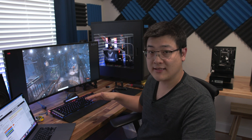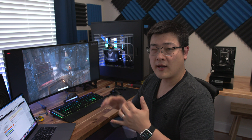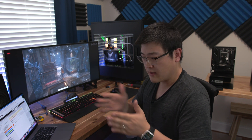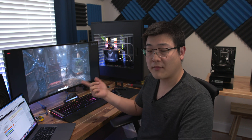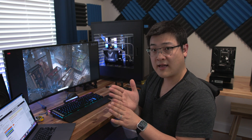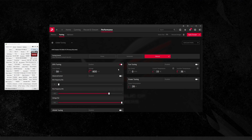Right off the bat with everything set to default — booted it up, installed the drivers — the card clocked around 2400 to 2450 MHz, bouncing around there under completely default settings. This is primarily limited by power draw; there's a hard stop at 300 watts in the default settings.